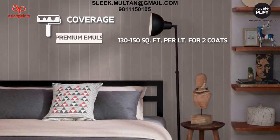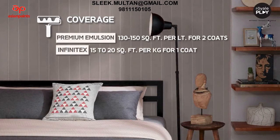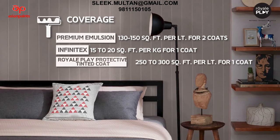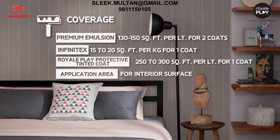Coverage: premium emulsion - 130 to 150 square feet per litre for two coats; Infinitex - 15 to 20 square feet per kg for one coat; Royal Play tinted protective coat - 250 to 300 square feet per litre for one coat. Application area: interior surfaces.